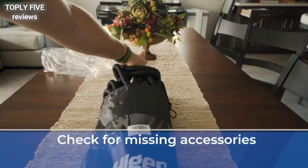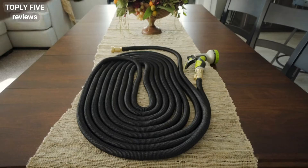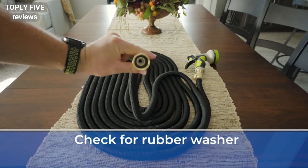First, check for any missing accessories. The package contains a water hose, a nozzle, and three rubber washers. Second, before using the hose, check the hose fitting for a rubber washer, which prevents leaking.